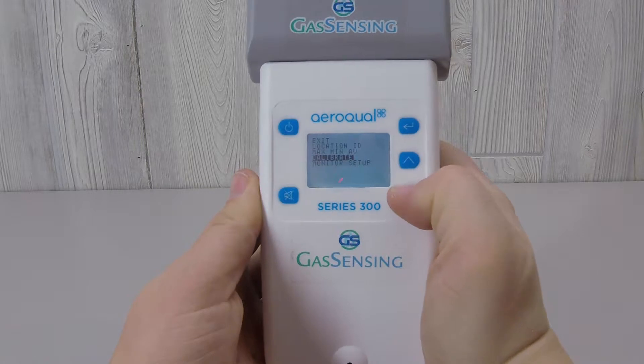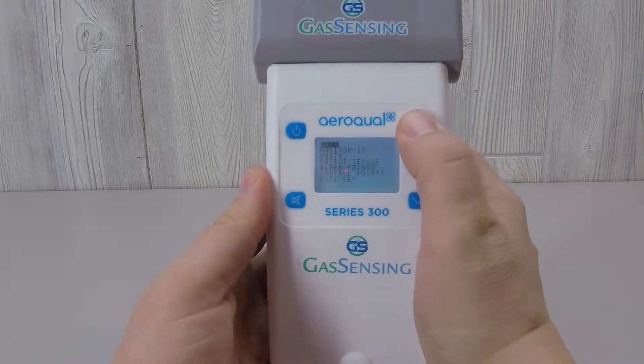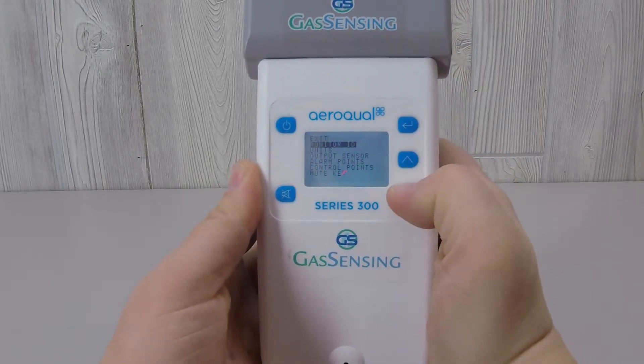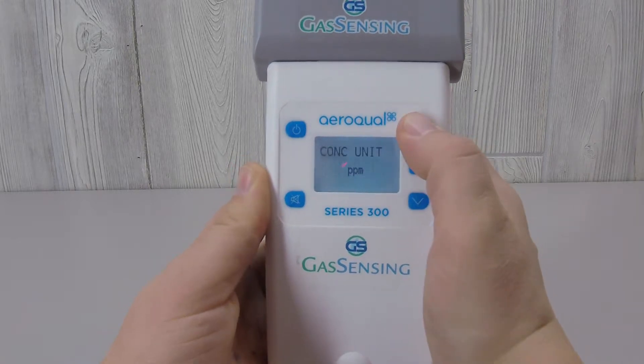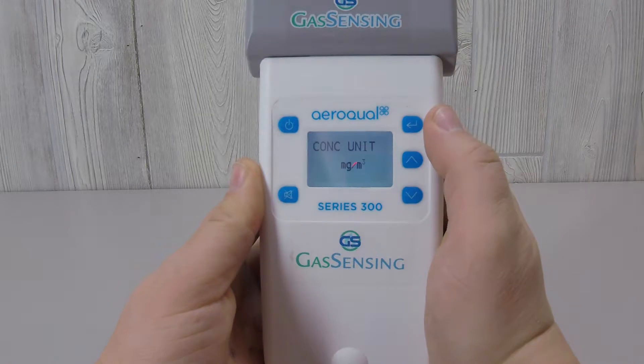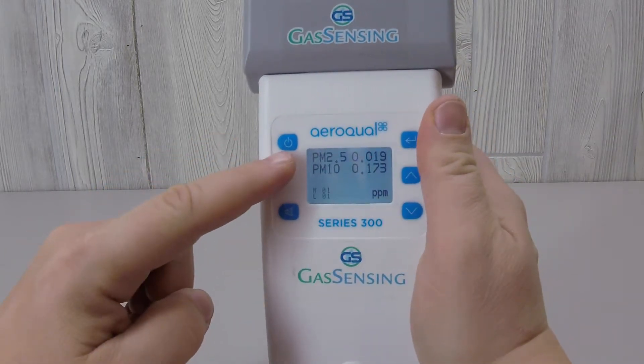Selecting the final menu item, monitor setup, will open up a second layer of additional menu items. Monitor ID will not be used with the S300 base. Concentration units can be set to either parts per million or milligrams per cubic meter. As you can see on the readout screen, the PM sensor is simultaneously detecting two different measurements: PM2.5 and PM10.